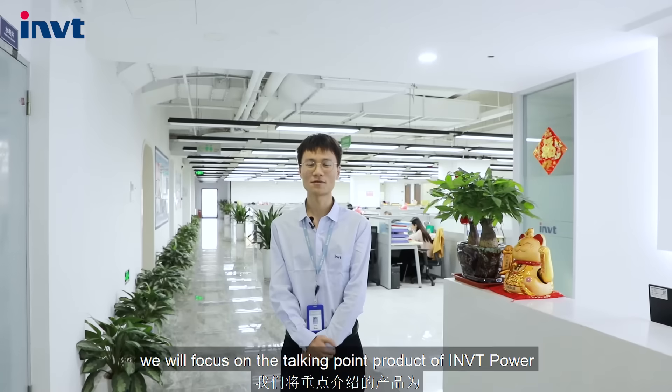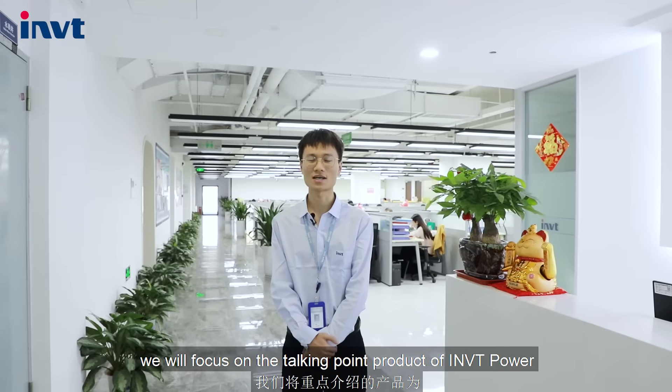Hello guys, welcome to the IONVT Power channel. In this video, we will focus on the talking point product of IONVT Power: the IONVT 5 to 20 kVA modular Li-UPS.